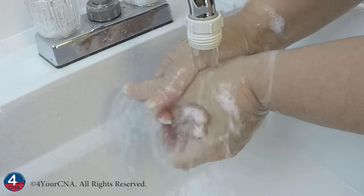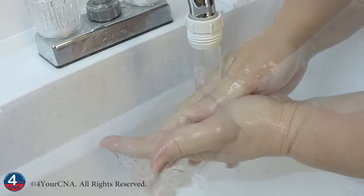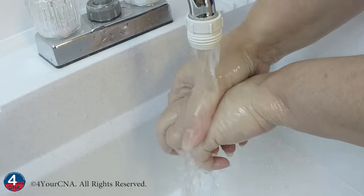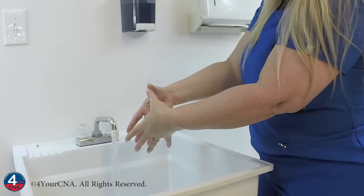Carefully rinse your hands under the stream of water with your fingertips pointing downwards, taking care not to touch the inside of the sink or the faucet. Tap your fingers together to ensure that all water droplets remain in the sink.